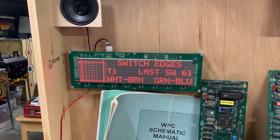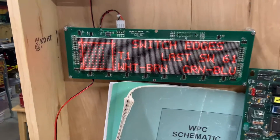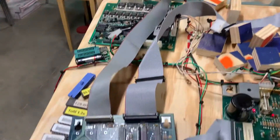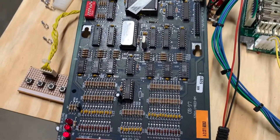NBA Fast Break doesn't use the two rightmost columns, which is why those are blank here. This MPU with NVRAM installed is good to go. I thank you for sending it in.